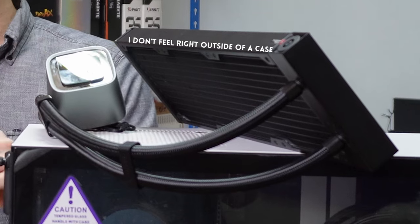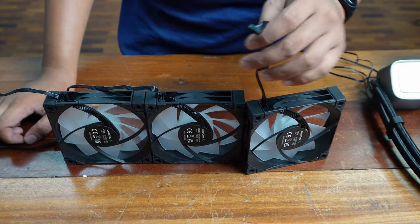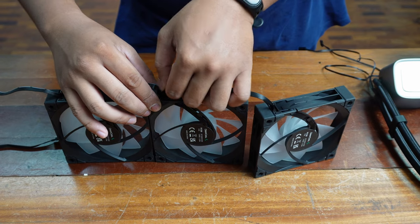Number three, the three included FC120 ARGB fans connect together via the chassis of the fan rather than the cables connecting to each other. It seems like a small thing, but connecting via the chassis makes everything more intuitive and easier to follow.